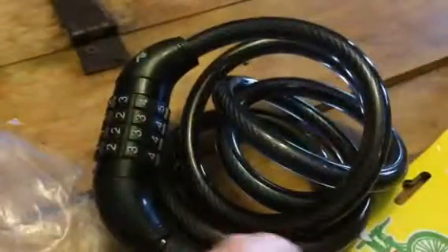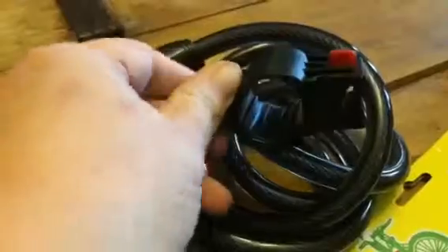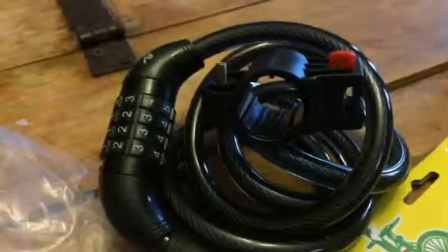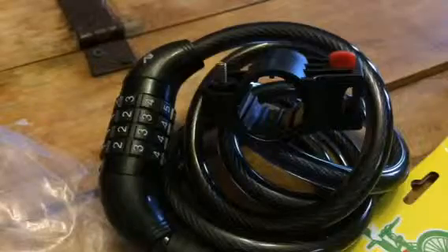It does come with a mounting bracket as well that you can install on your bicycle. So it's a great little set and easy to use. Helps you keep your bike secure.